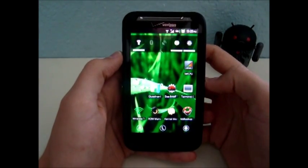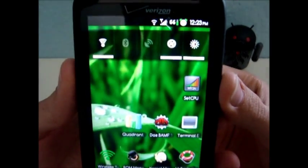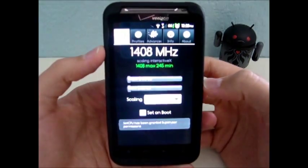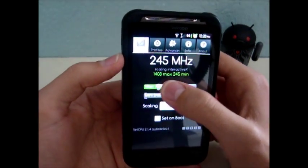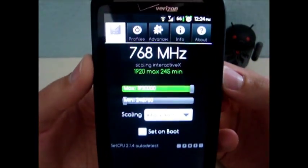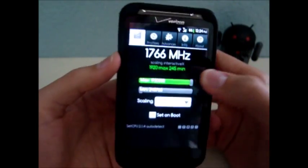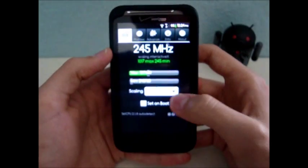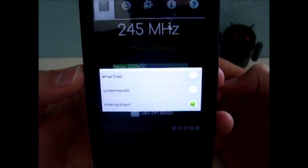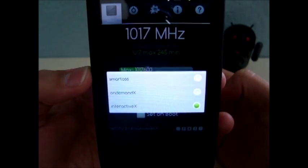Now to overclock your phone or just govern the CPU in general, you can use an app like Set CPU — it's a paid app from the market. Here you can set the maximum and minimum for your CPU. Right now I just overclocked it to 1.9 GHz. Here you can also adjust the governor of your CPU — you can read about those on the link in the video description.